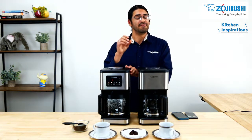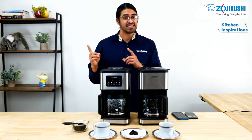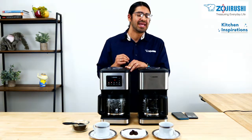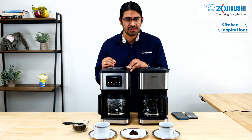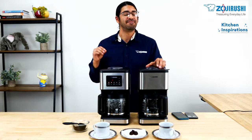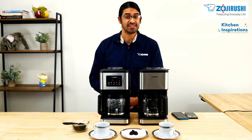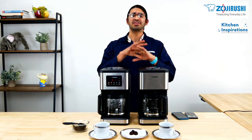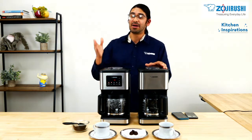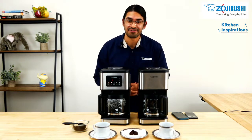In addition to those very cool features, these make up to 12 cups of hot coffee and 8 cups of iced coffee. They also brew coffee at a consistent 200 degrees Fahrenheit, which is the optimal temperature for brewing the best-tasting coffee. If you have any questions at all about these new Dome Brew coffee makers, please let us know in the comments and we'll be happy to answer.